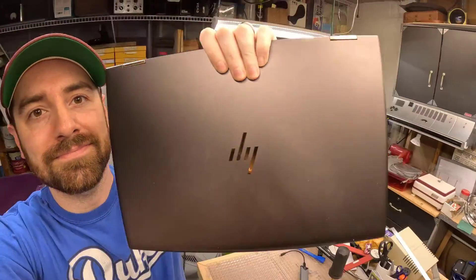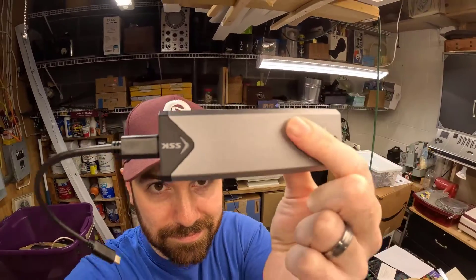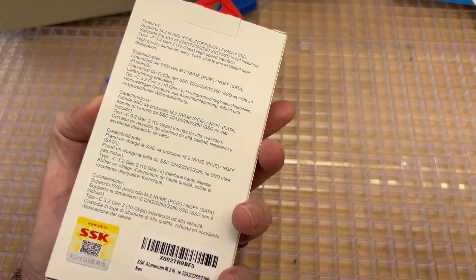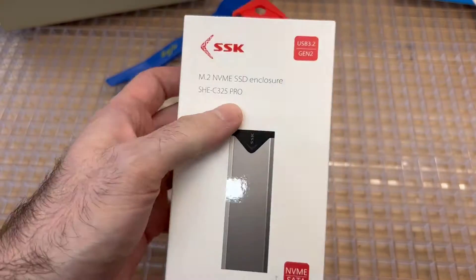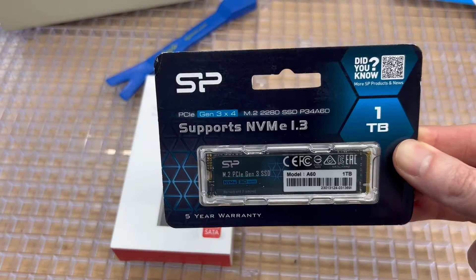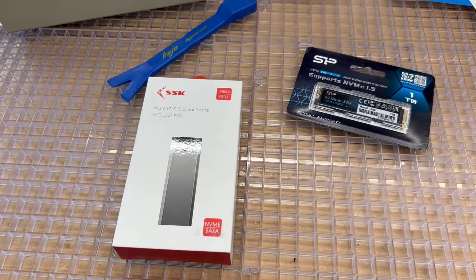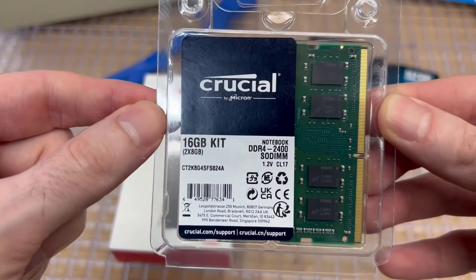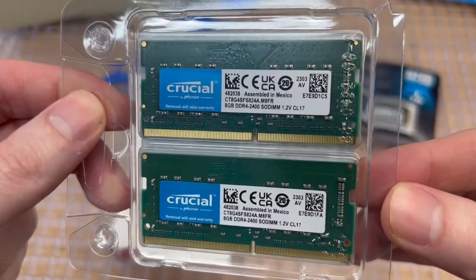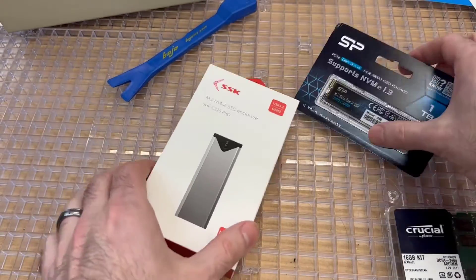In this video we're going to upgrade an HP Spectre x360 convertible laptop. We're going to use an SSK M.2 SSD enclosure you can get on Amazon for about fifteen to twenty dollars. We'll learn how to clone the original M.2, then replace it with a new one terabyte SSD, and also upgrade the RAM using this Crucial 16 gig kit. Amazon affiliate links to all these products will be in the description below.